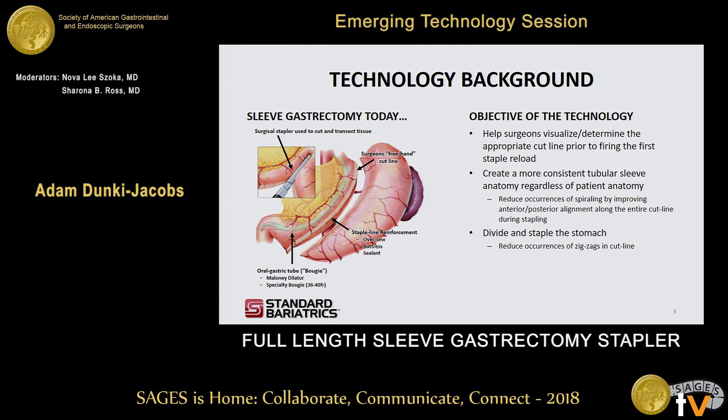Technology background: for sleeve gastrectomy today, the tools that are used are 60-millimeter-long endoscopic stapling devices in conjunction with oral gastric tubes. Essentially, surgeons use those oral gastric tubes as a guide to freehand the staple line and create the sleeve gastrectomy. In addition, some surgeons will use buttress or some kind of sealant to seal the staple line.